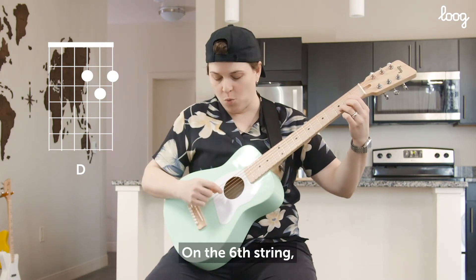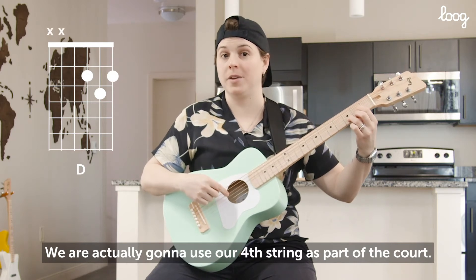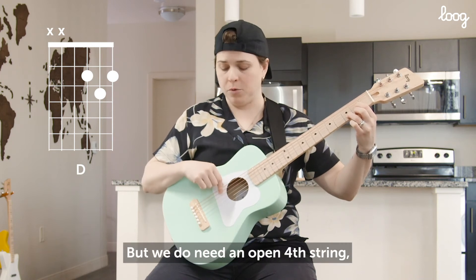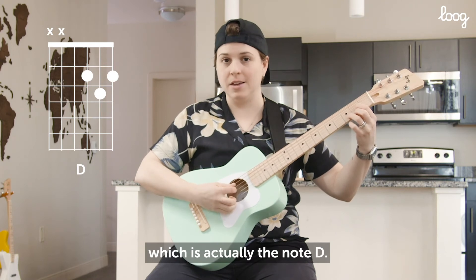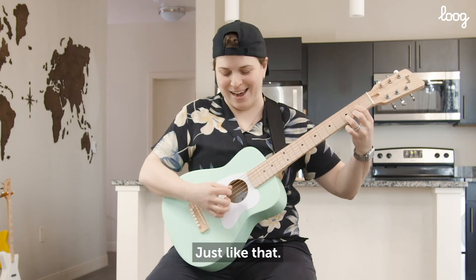On the 6-string we are actually going to use our 4th string as part of the chord. So we don't need our 5th and 6th strings. But we do need an open 4th string, which is actually the note D. So it goes quite well with this D major chord — just like that.